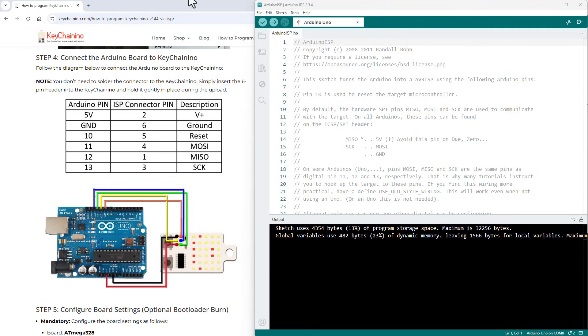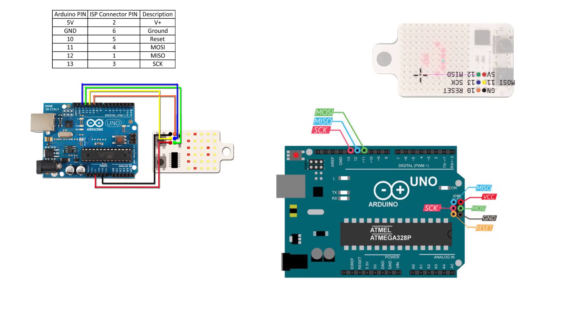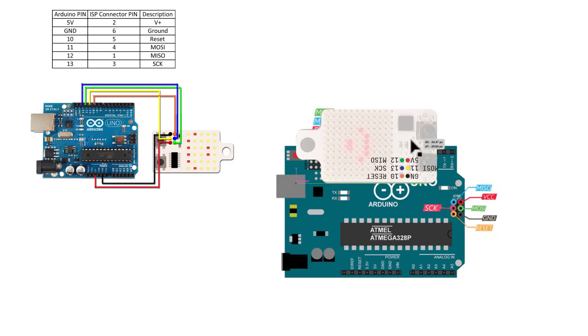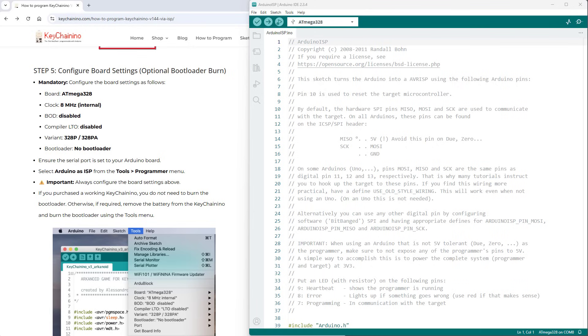Now we can connect the Keychain Nino to the Arduino Uno. The documentation has an image showing the connection. The ICSP header has six pins on both boards. Let's see if we can just place the Keychain Nino directly over the Arduino's ICSP pins without wires. Here is the Keychain Nino with all pins labeled — the ground pin is on the left top of the Keychain Nino but on the right bottom of the Uno. Rotating the board, the MOSI, MISO, clock, and reset pins align, so we place the Keychain Nino over the Arduino board.